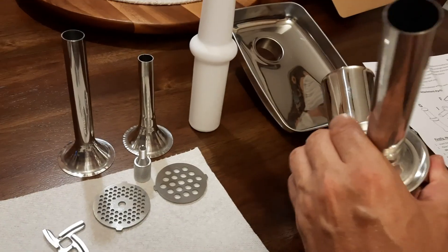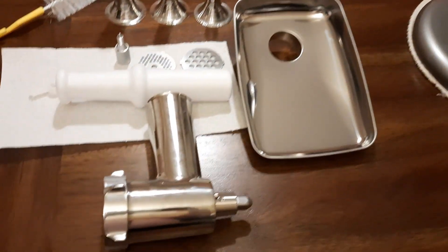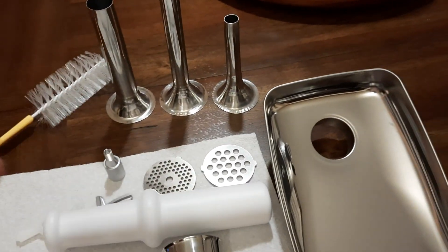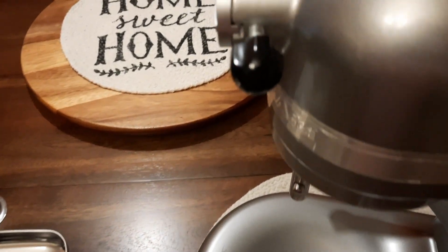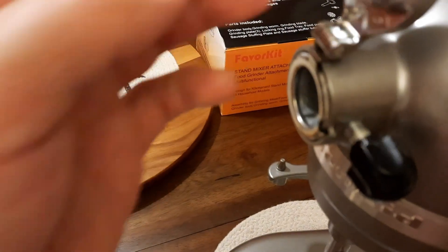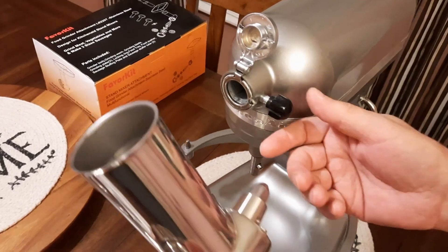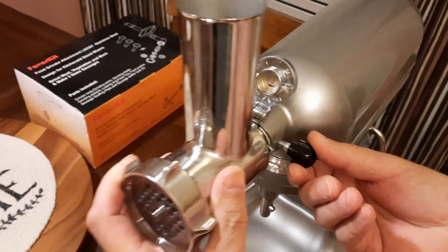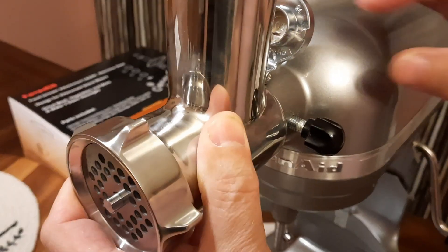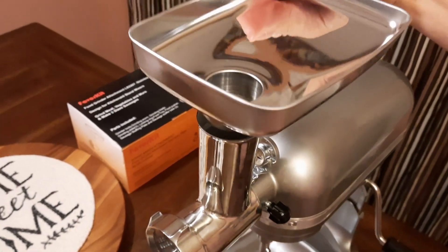We will be able to make sausages once we grind the meat for it. Here is the mixer we need to attach the grinder to. There is a security or attachment knob provided with the kit, but one is already available on the mixer itself. Lift it up, take the screw all the way out, push the grinder in, align the small knob so it won't rotate, then secure the knob.